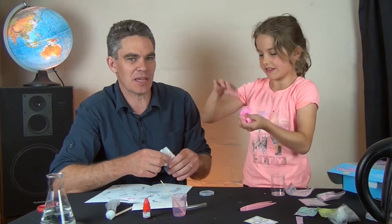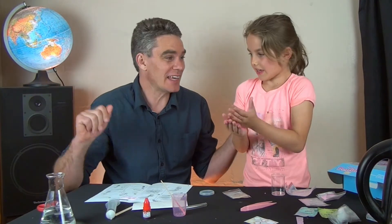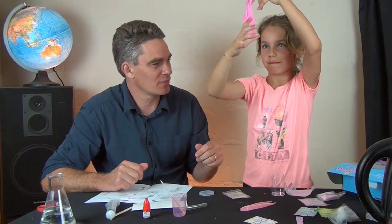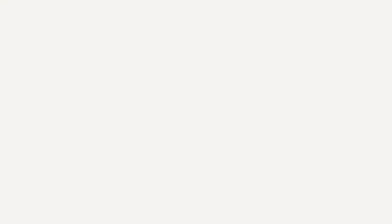Well Mick, that's how you make perfume and slime. This has been Jacob and Mickey from Science for Kids. Thanks for joining us today. That was kind of fun — make your own perfume. Mickey, you smell so much better! Bye!